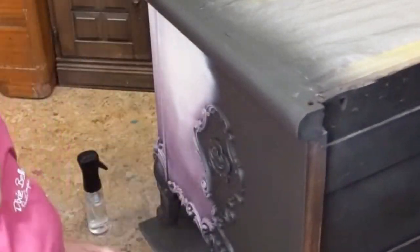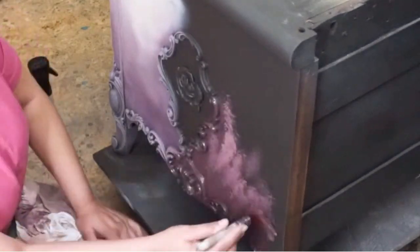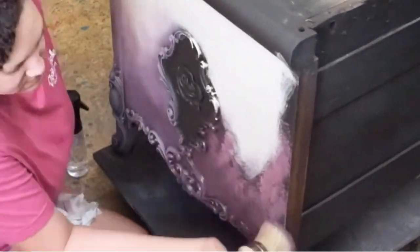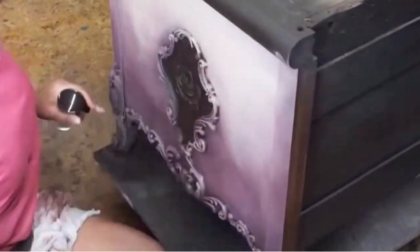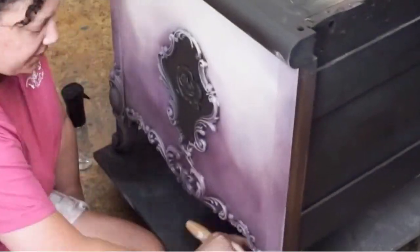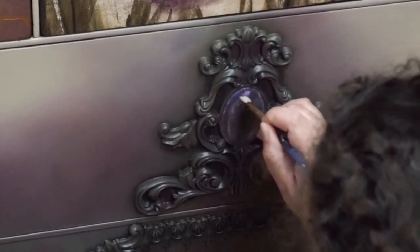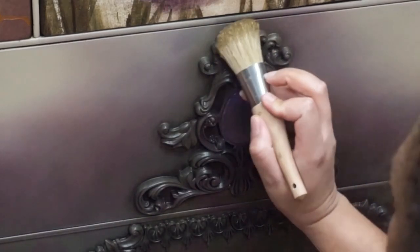It's also worth noting all of the filigree and accents you see on the piece — with the exception of the legs — are Would-You-Bend moldings. For those who don't know, Would-You-Bend is one of my favorite embellishment tools. When you warm these appliques up, you can bend them to fit the shape of your piece. For my last step, after sealing the piece, I went ahead and added some gilding wax to the details.